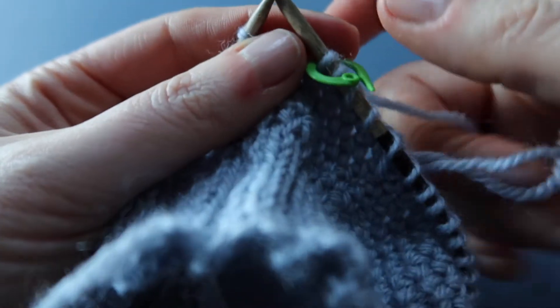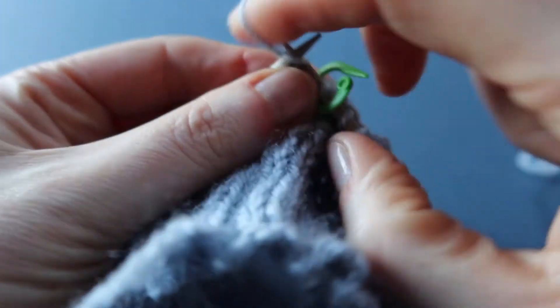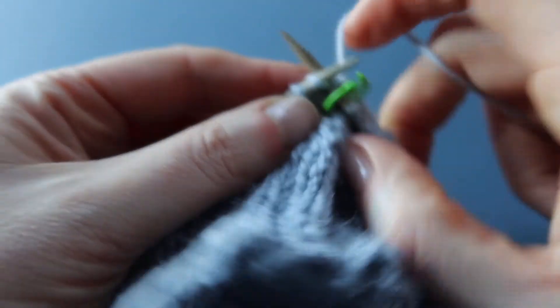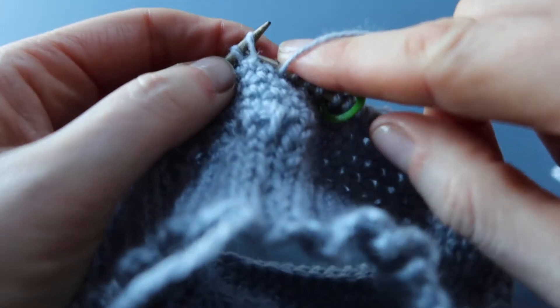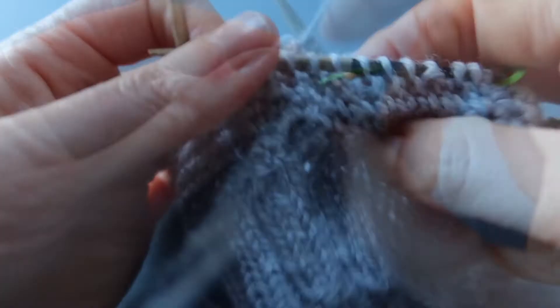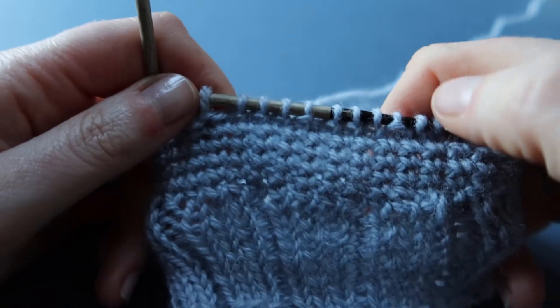Continue that right the way round to the end when you've used every crochet stitch and place marker, then continue in knitted rib pattern. The one I'm doing here is a 3x1 rib.